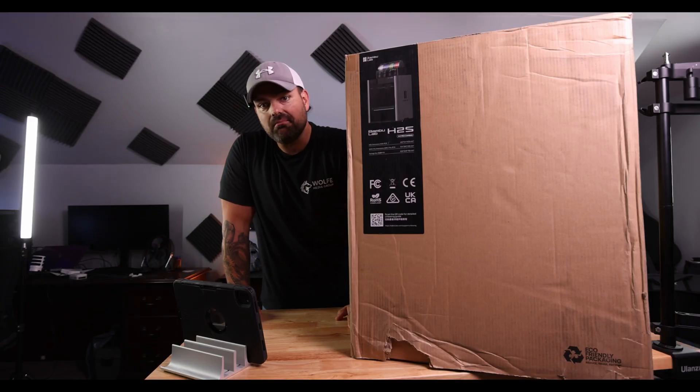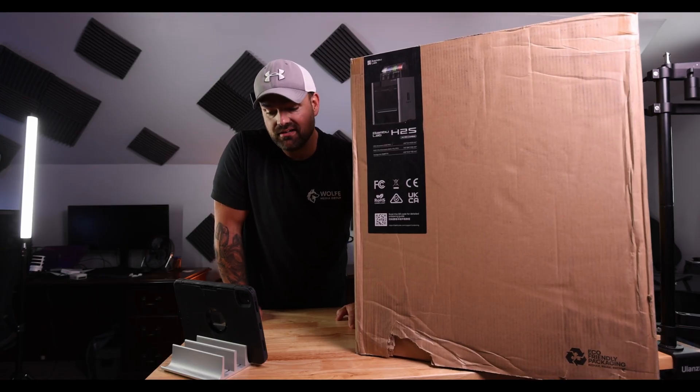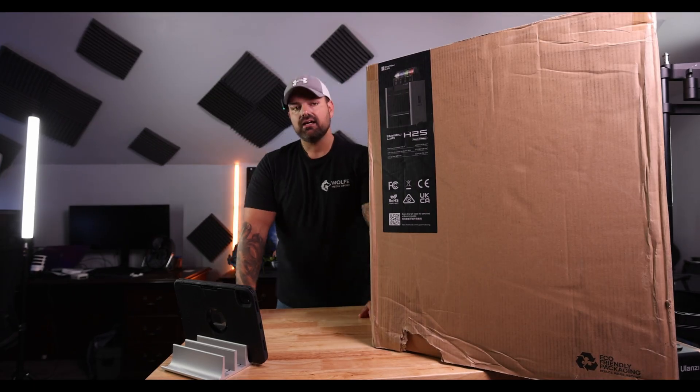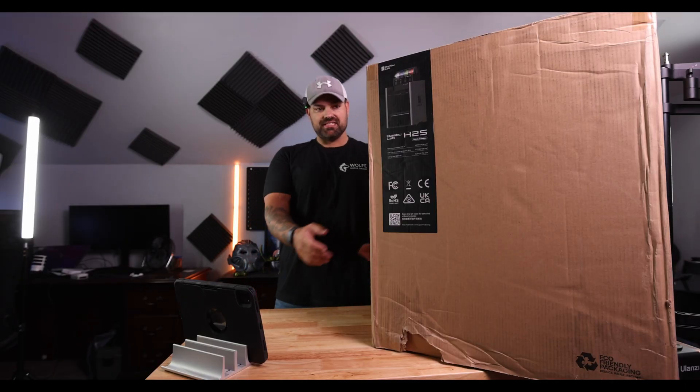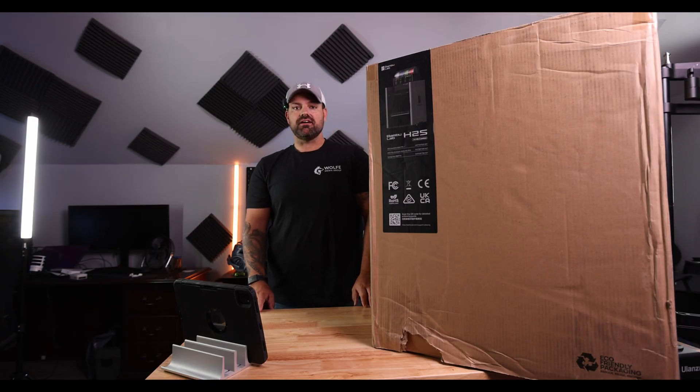I'd say it's pretty big. I'm going to unbox this guy and see what comes with it. I was really surprised at how much this box actually weighed when it showed up. I was like, man, I wish I could be my younger self.